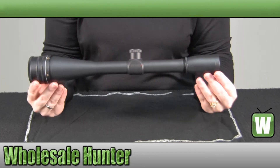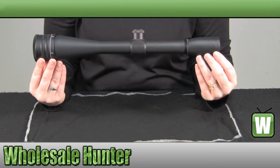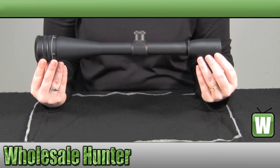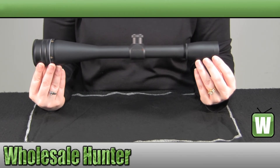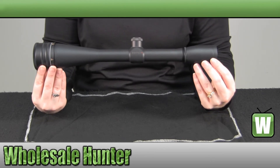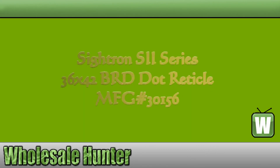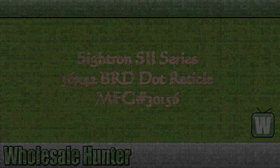And again, this has been the unboxing video for the S2 Series 36x42 BRD Scope, made by Citron, manufacturer number 30156.